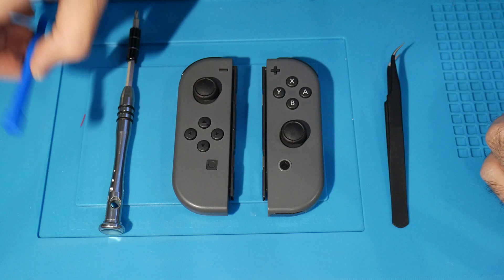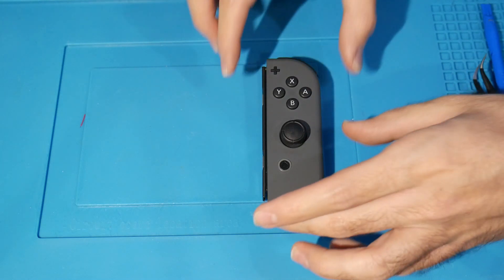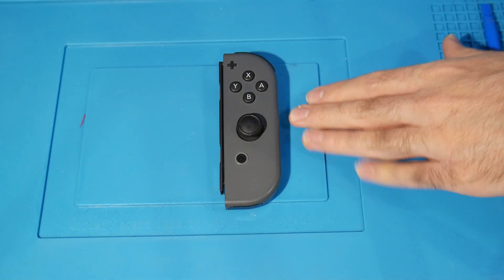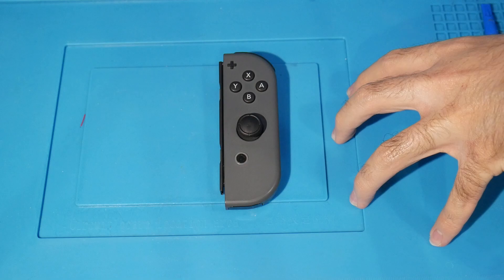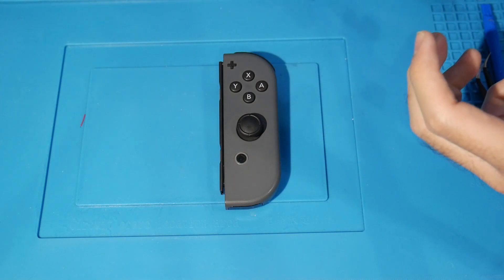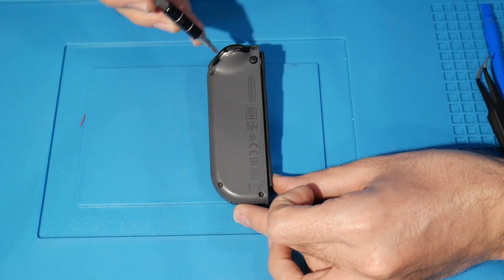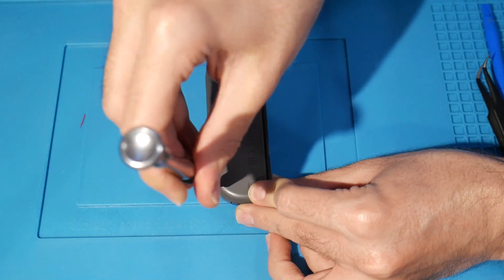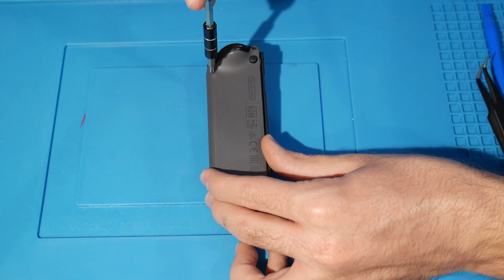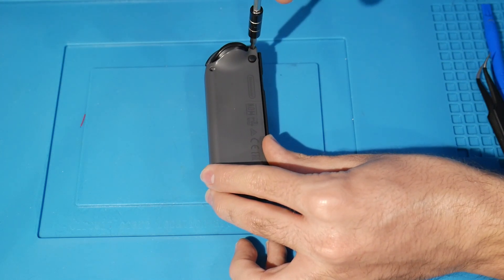I already have my Triwing set up. The first one we're going to do is the right Joy-Con, because it's the harder one to work on. It has more stuff inside it. To open it, flip it upside down and there are four Triwing screws you can immediately find. Just go righty-tighty lefty-loosey on all of them. Once you get those four out, you're inside successfully.